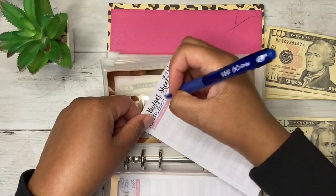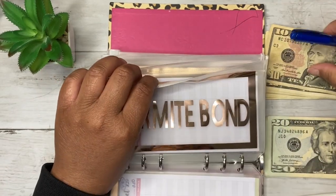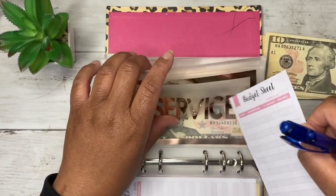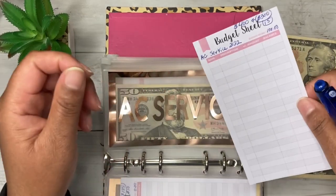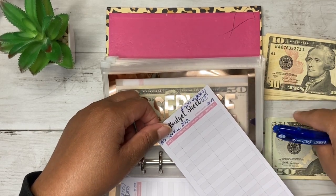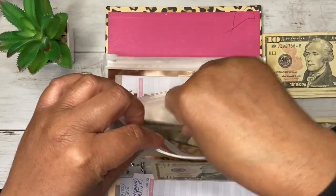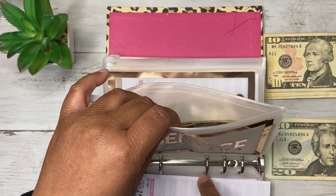Termite bond is $10 per pay period. I have nothing in there because I just paid that in December — a lot of my bills come out in December, January, or summertime, so a lot of these are empty. For AC service, I need to get my AC serviced and definitely call them before spring. I have $100 in there already, so I'm going to add $10, bringing it to $110.